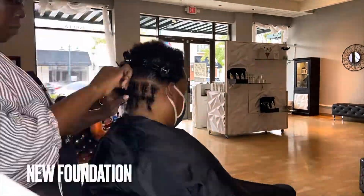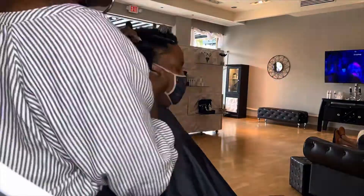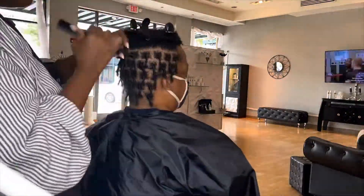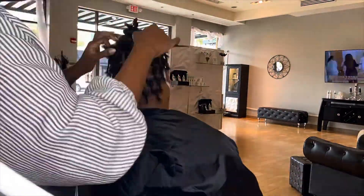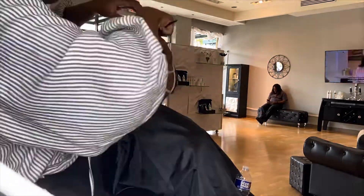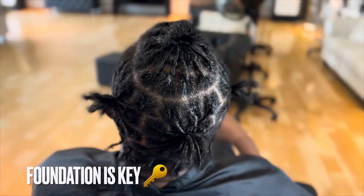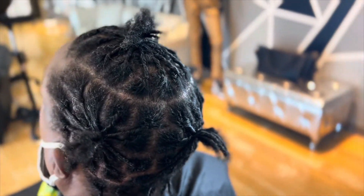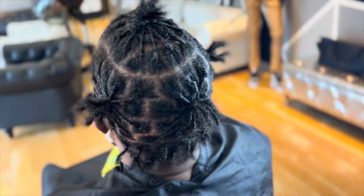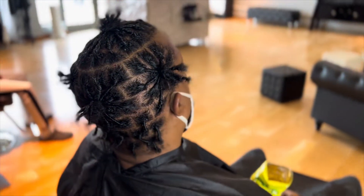For your next step, you're going to part your client's hair to match the locks that you're going to be attaching. This part is very important and you really want to take your time, because you want to make sure the sections are neat and uniform. This is how your client's hair is going to be parted the entire time they have their locks, so you definitely want to make sure you get these parts approved by your client.